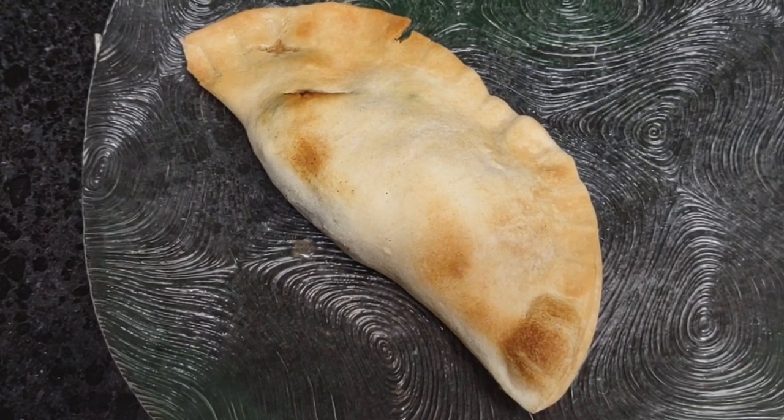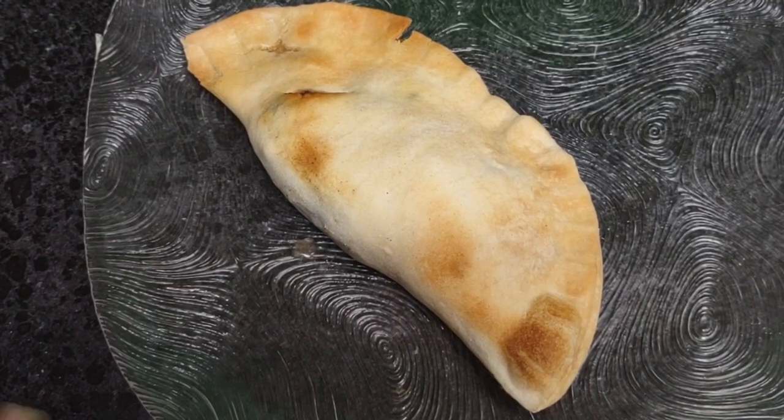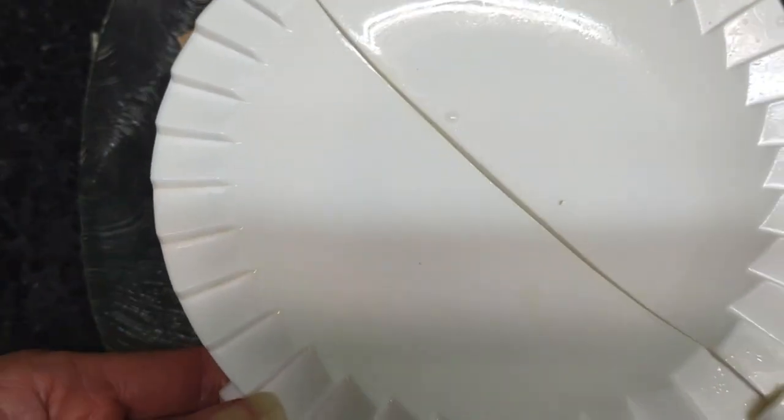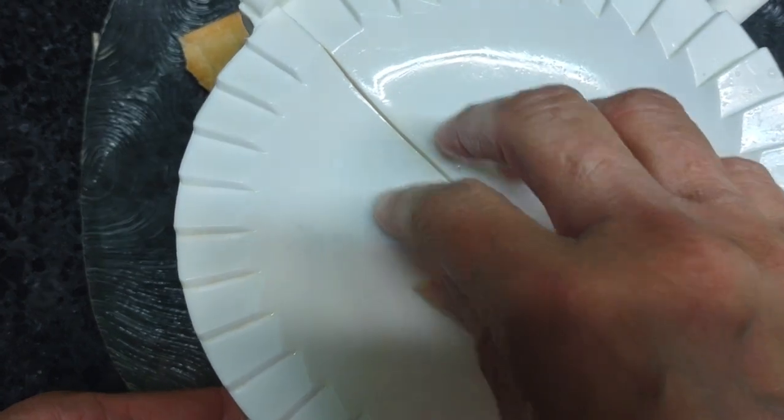I decided to buy already made flour discs just to shape them up with this tool. I'll put the disc in here and then place the meat in the center.